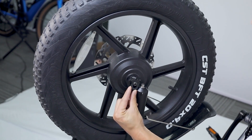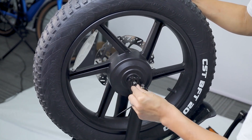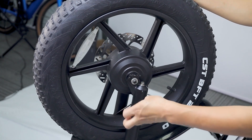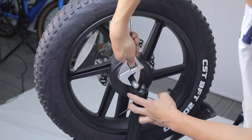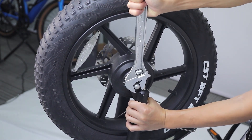Number one is the black reinforced washer. Number two is the silver anti-rotation washer. Number three is the axle bolt. Tighten it up and don't forget to install the number one black reinforced washer.